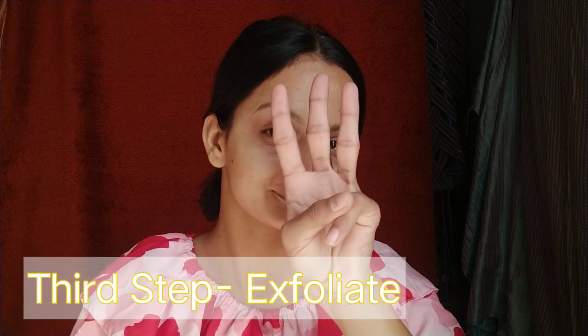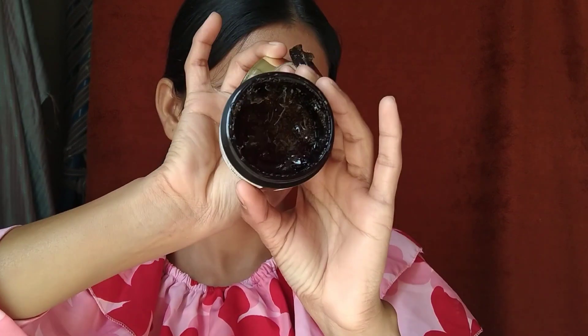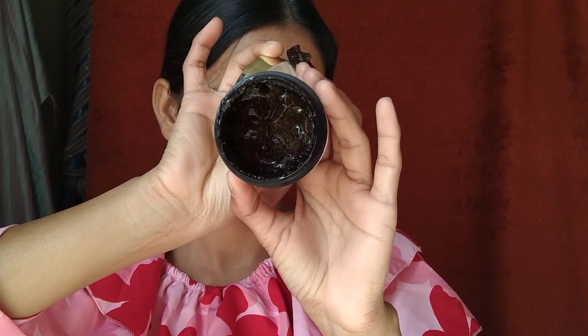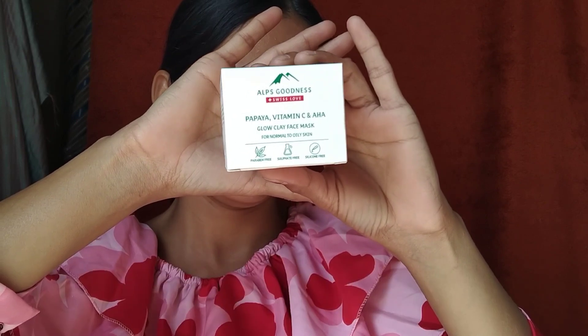Second step ho jaane ke baad ab baari aati hai third step ki — hum skin ko exfoliate karenge. Iske liye mein use karungi Good Vibes Deep Cleansing Face Scrub with Lemon and Walnuts. Yeh face scrub skin damage ko reduce karta hai, skin tone ko enhance karta hai, irritation aur redness ko bhi kam karta hai, aur spots ko lighten karta hai. Iske andar jo walnuts hain, woh whiteheads aur blackheads ko clean karta hai.